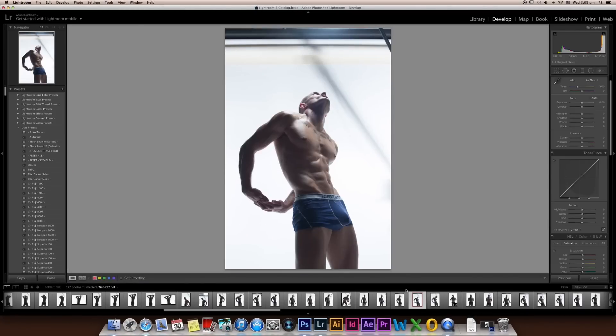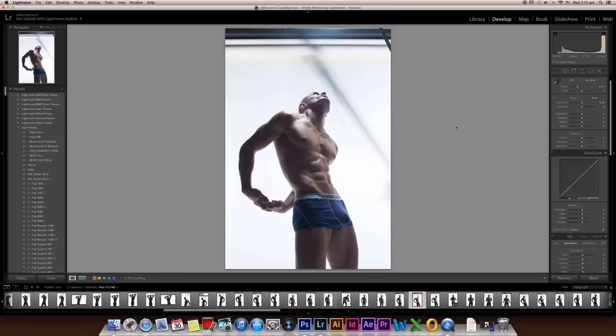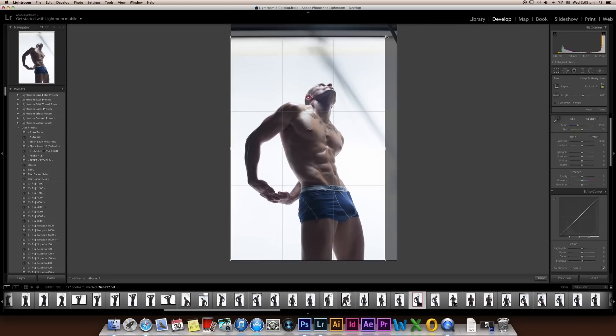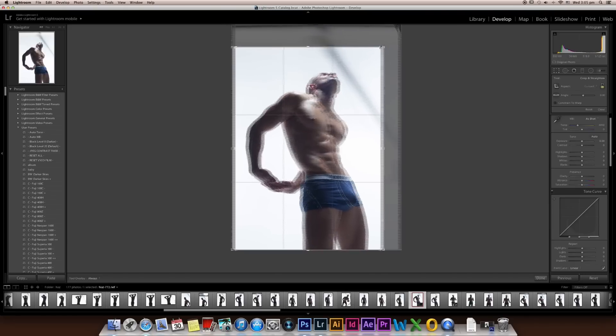I'm going to select an image from Lightroom 5 — I'm using Lightroom 5. So basically this is our original photo. What I'm going to do first is crop this photo because I don't want to see this area here. I'm going to click the crop icon. Make sure you press Shift — if you don't press Shift you will get a very random crop shape.